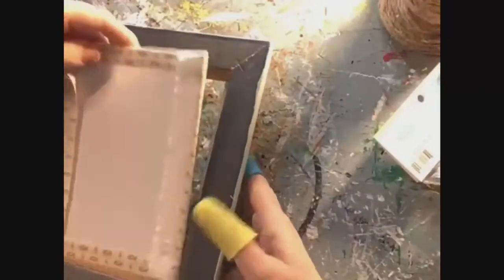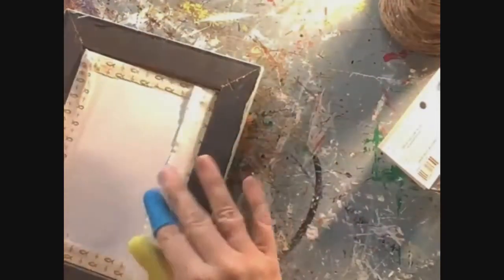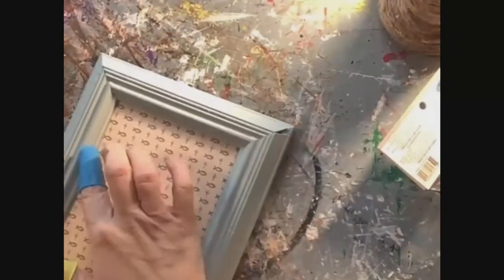Once you cover your canvas with your fabric, you're going to then glue it into your frame. I'm just adding hot glue to the inside of the frame, then adding the canvas onto the inside and pressing down, then cleaning up any messes.